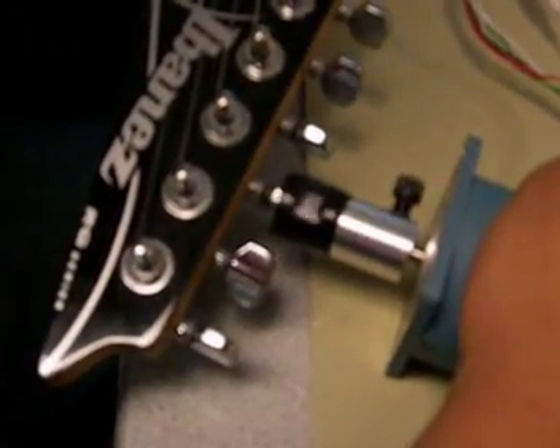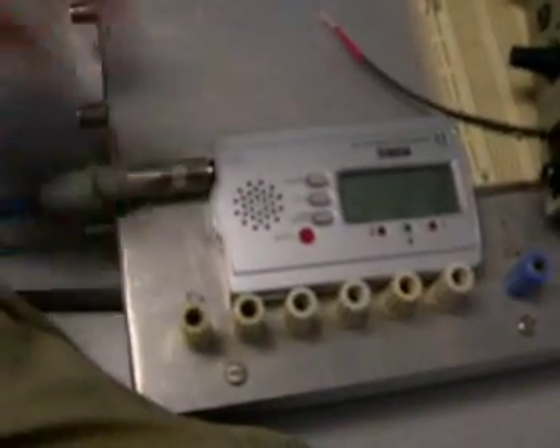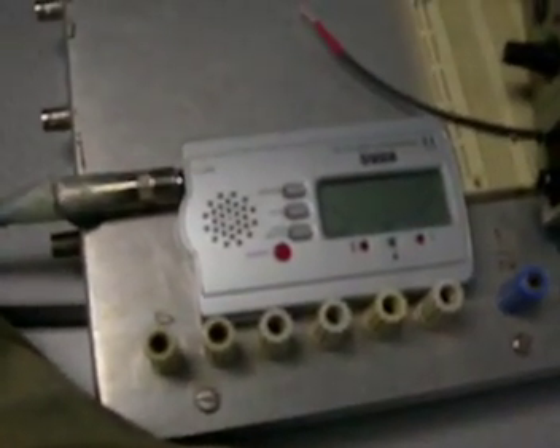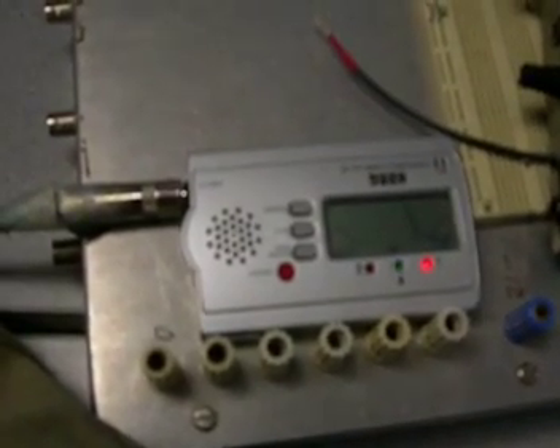That should be it. Now you're going to unplug the preamp and go back to the commercial tuner so we can see if it got close. And it's just slightly low. Alright, but not so bad.